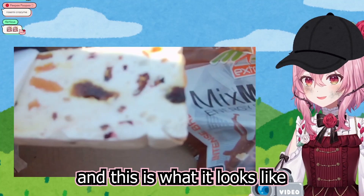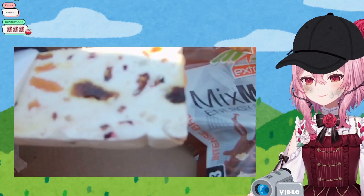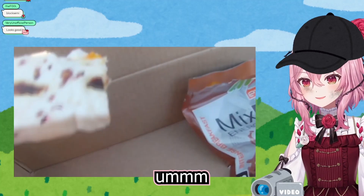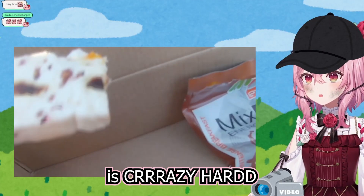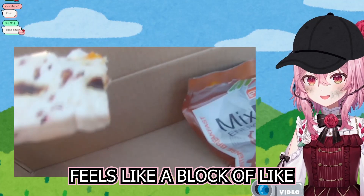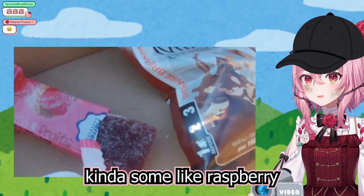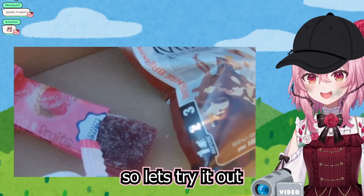Let's open up the nougat bar! So this is what it looks like — it seems to have like fruits in it. Guys, this thing is crazy hard! It feels like a block of rock! Kind of like a raspberry fruit bar. It seems to be really sweet! Let's try it out!